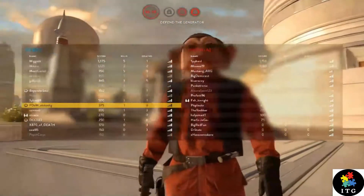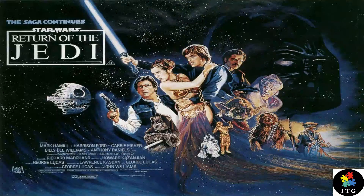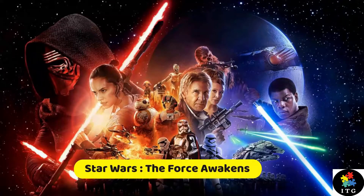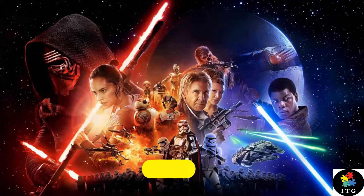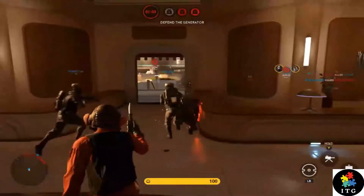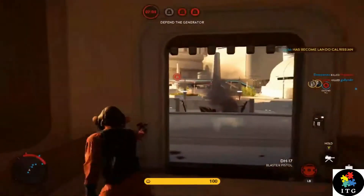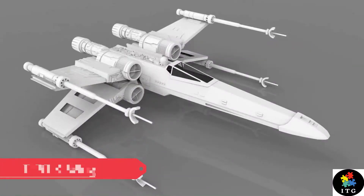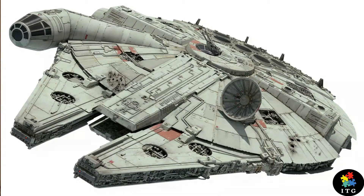Who is Nien Nunb? Nien Nunb first appeared in 1983's Star Wars Chapter 4, known as Return of the Jedi, and returned in 2015 as Chapter 7, The Force Awakens. Nien Nunb is a lieutenant commander and a Sullustan male who speaks in the liquid-like tongue of the Sullustan language. He's a jocular person and also a starfighter pilot of the T-70 X-Wing, as well as co-pilot of the Millennium Falcon during the Battle of Endor.